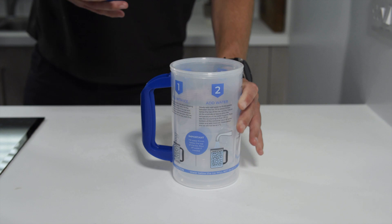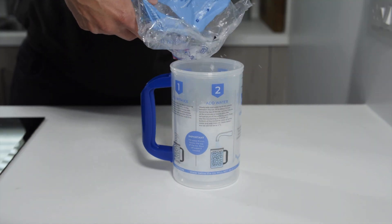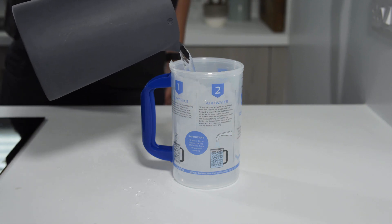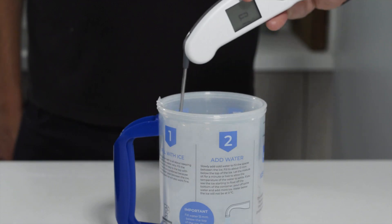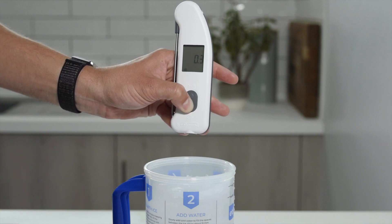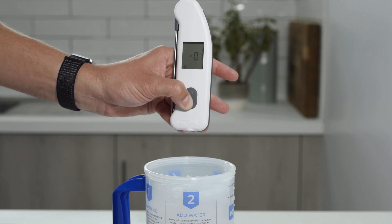An ice bath is the cheapest and easiest way to calibrate a temperature probe. However, creating an accurate ice bath that is precisely 0 degrees C is pretty tricky, so using this printed ice bath mug makes things a little bit simpler. Preparing an ice bath takes time and it won't stay accurate for long. However, if you aren't required to check your thermometers regularly and you only have a small number of thermometers, this could be the best option for you.